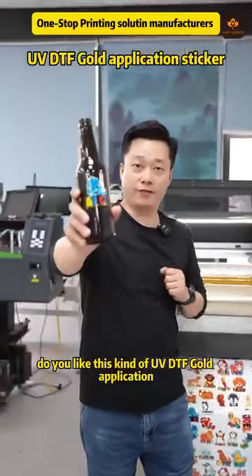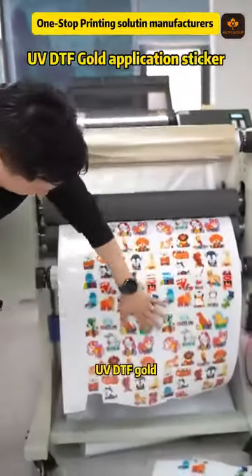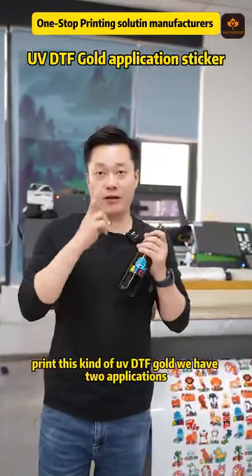Do you like this kind of UV DTF Gold application? Do you know how this kind of UV DTF Gold is coming off? Before we print this kind of UV DTF Gold, we have two applications.